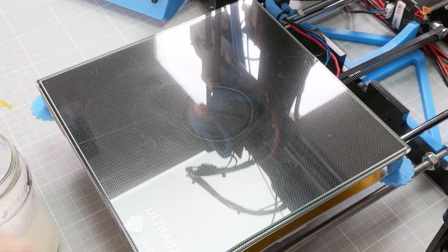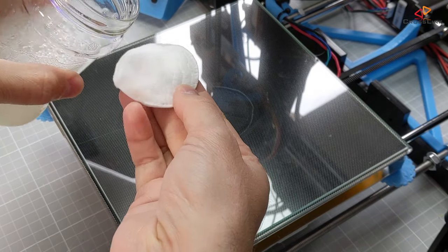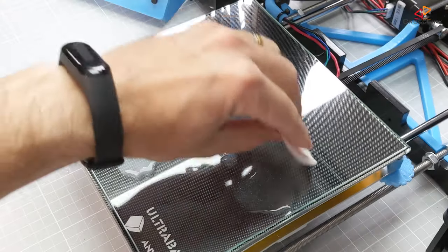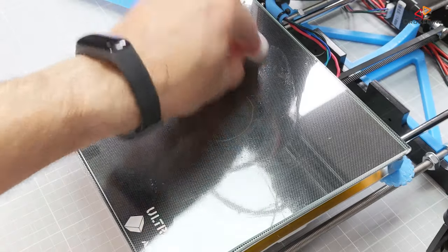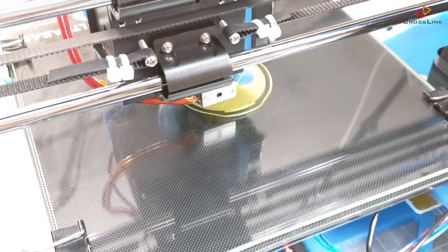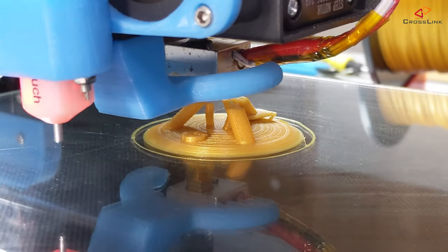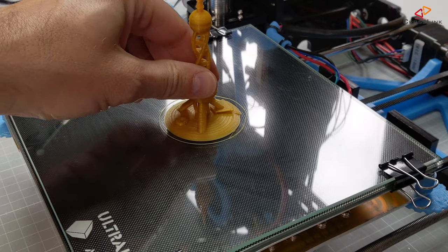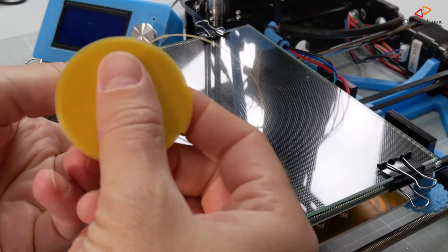Now I am doing a second test with a plain glass plate, which has no additional texture compared to the Anycubic Ultra Base. Here I am doing the same preparations — applying the solution with a cotton pad, letting it dry, and doing the same test print. Again, the first layer really looks good, and the final result doesn't show any signs of detachment. Really nice. Getting the part off the glass plate is even easier than removing it from the Ultra Base.